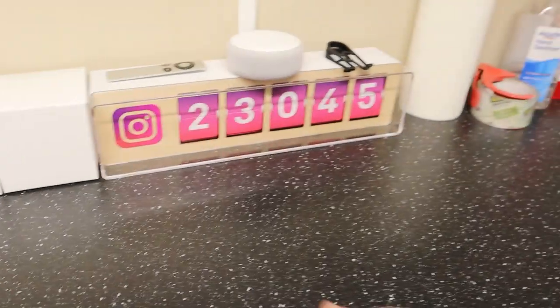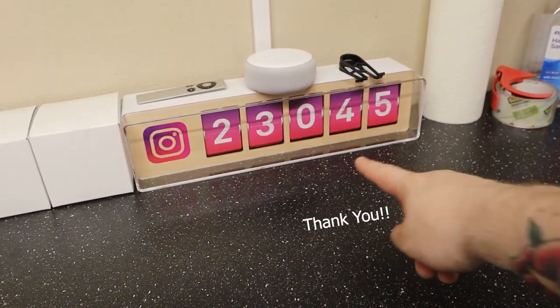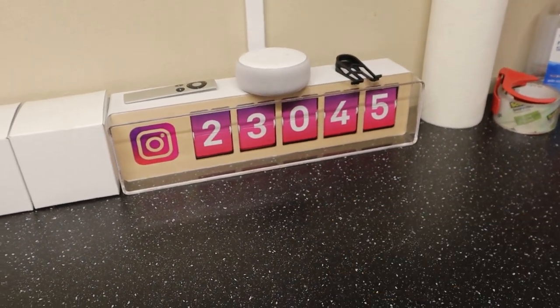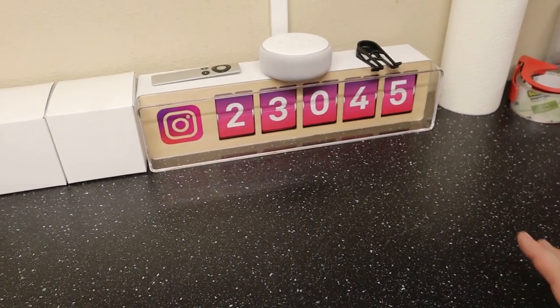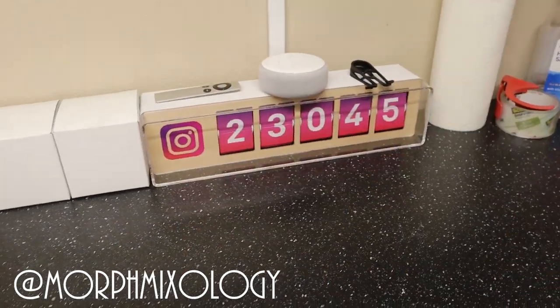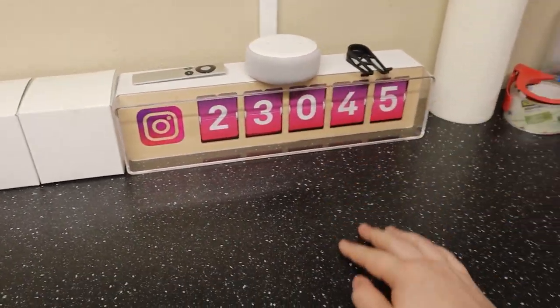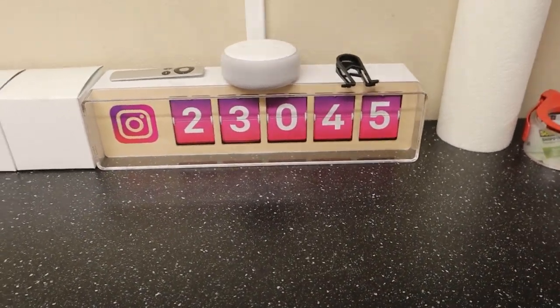First of all, before we start, let me say a huge shout-out and thank you to all of you that follow us on Instagram. We just hit 23,000 followers on Instagram — that's freaking incredible, I'm so excited. Thank you guys so much. Right here at Morph Mixology — if you're not already following, we're almost to 25,000. That's going to be awesome, thank you guys so much.